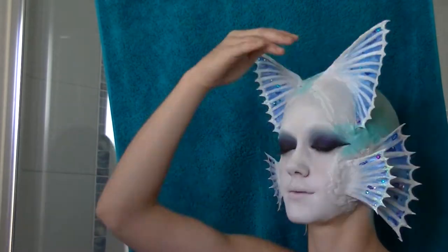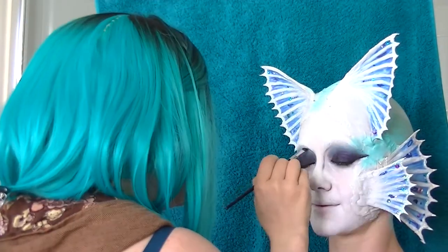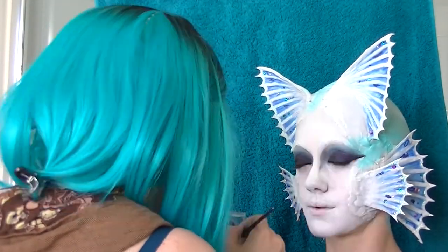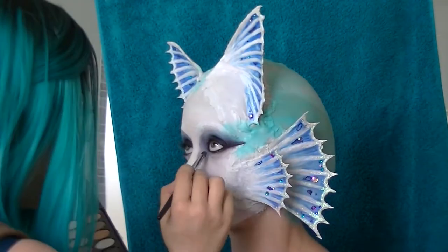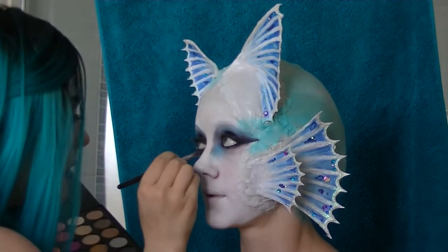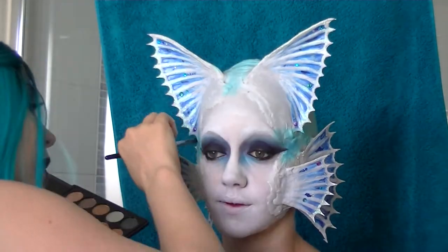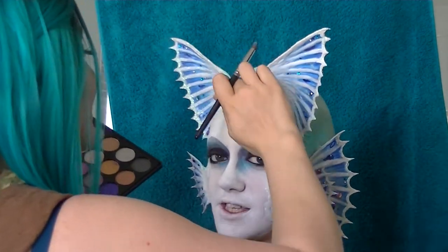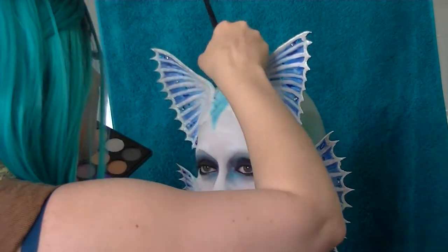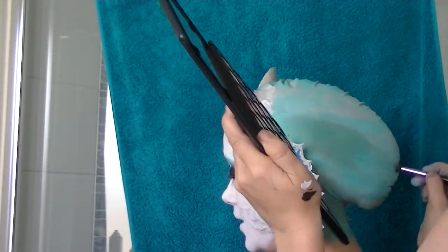Just letting that dry before my model opens her eyes. Now I'm contouring the nose with Purple Haze and bringing out a triangular shape from the inner corner to the cheek. I also used the teal again from the 35 Crown Brush shimmer palette, making a triangle or diamond shape down the center of the forehead and also contouring some of the little wrinkles that appeared in the cap.